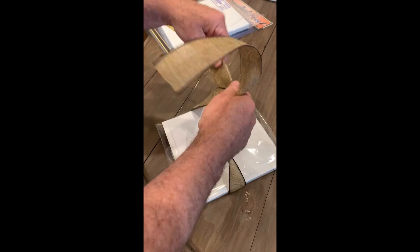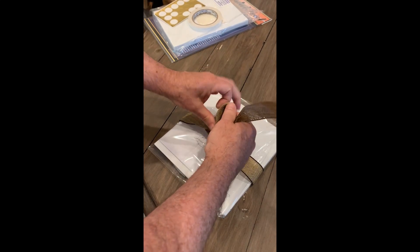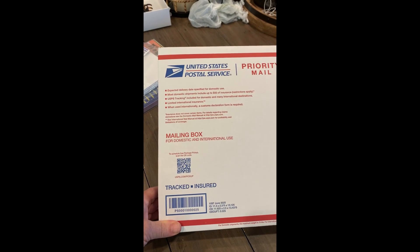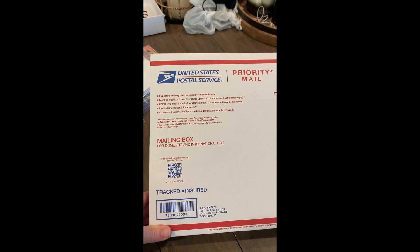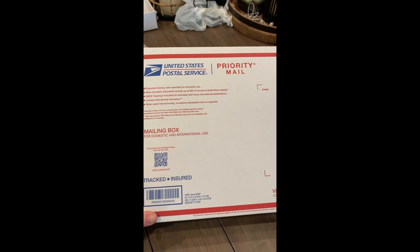And then I finish it up with a pretty bow. Then I wrap it carefully in bubble wrap. Then all packed up in a United States Postal Service mailing box to go out priority mail.